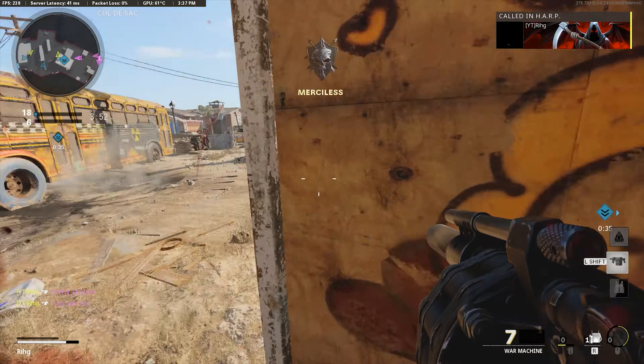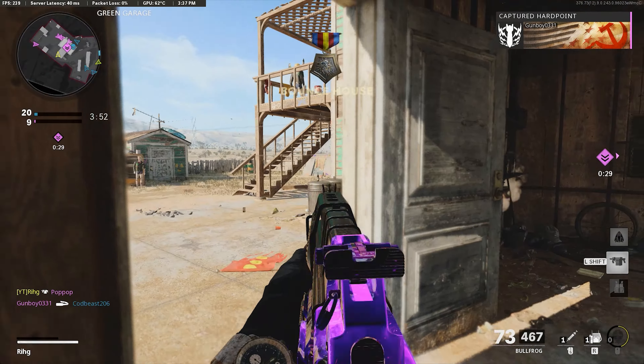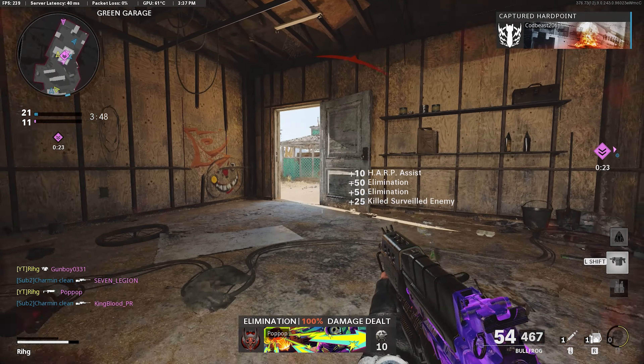That was so awkward, I don't know how I just lived that. But yeah, the 85 Round Mag is so fun to use on this Bullfrog — you never have to reload, it feels like. You just go around and gun. I love it.